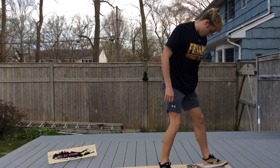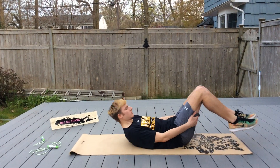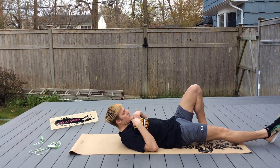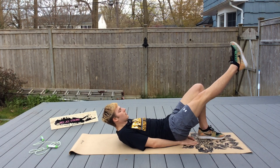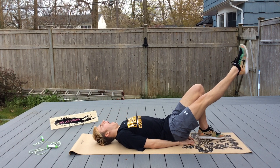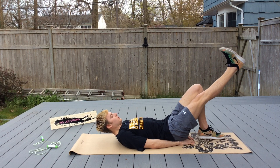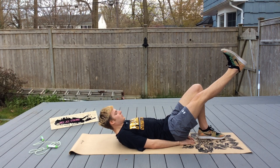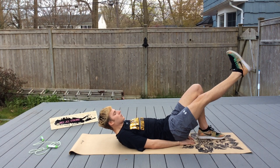Let's go down on the mat. Let's take one leg out — you're going to lift it up off the ground. Put your hands underneath your butt, tuck your hands in, put your head down, and point and flex your toes. Point and flex. Ankle flexibility is really important for your flutter kick, and ankle rotation is really important for your breaststroke kick.